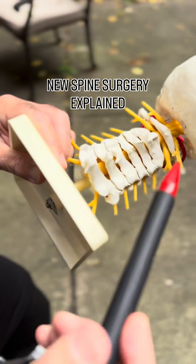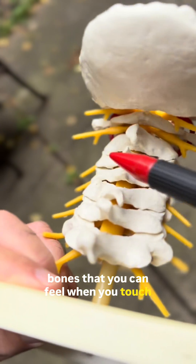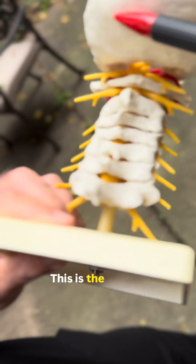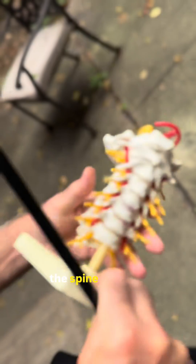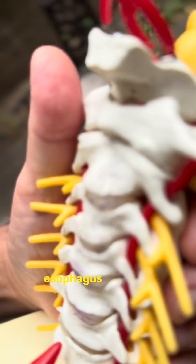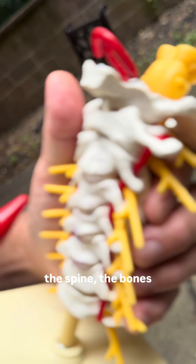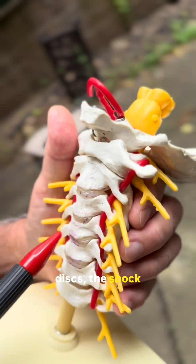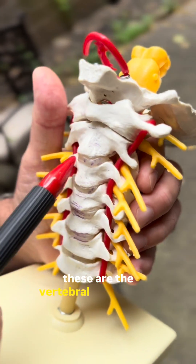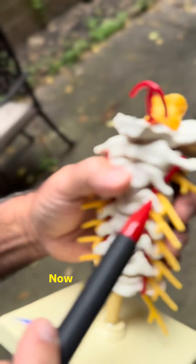This is your spine, and the bones in the back are the bones that you can feel when you touch the back of your neck. This is the back of your head, and this is the spine from the front. Beneath your swallowing tube, the esophagus, you have the vertebral bodies of the spine, the bones, and then you have the discs — the shock absorbers. And these are the vertebral arteries, and these are the cervical nerves that come out the side.